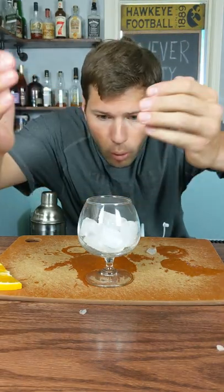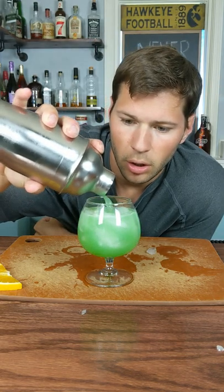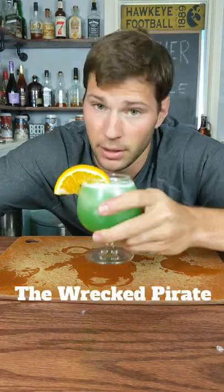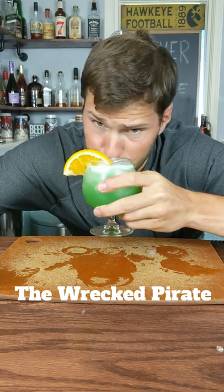That's hot. Such a nice, pretty green color. And what pirate is not complete without a sexy orange hat? And here we have our wrecked pirate. Cheers.